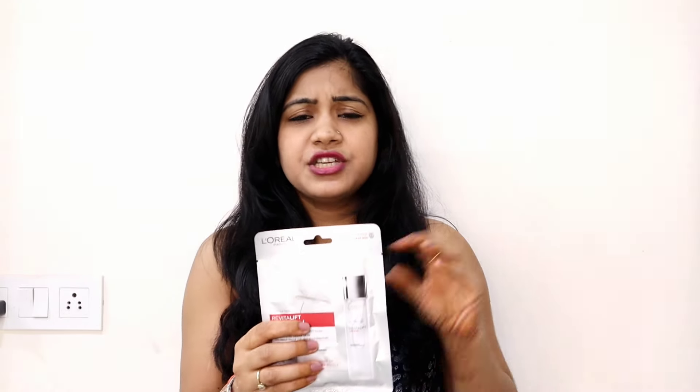With a regular face mask, you have to put it on for 15–20 minutes, leave it, and then remove it with water — it's very time-consuming. I think sheet masks are a better option compared to face masks, but that's my personal opinion.